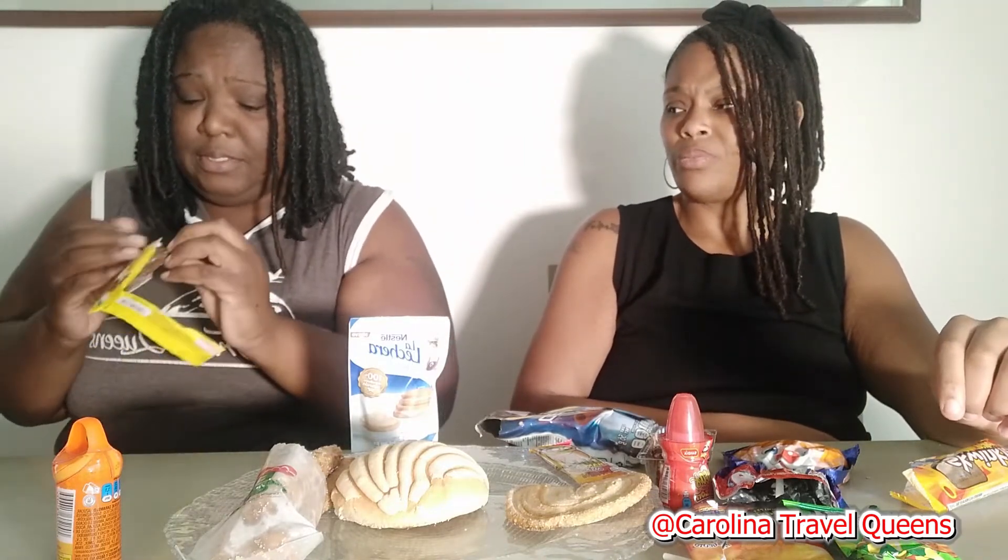All right, we're going to move on to this — another tamarind flavored something, hot and salty. Everything is kind of salt, sweet, and tamarind. I don't like it. It tastes just like the tamarind rainbow or whatever. I can't do salt and sweet. It tastes like feet.